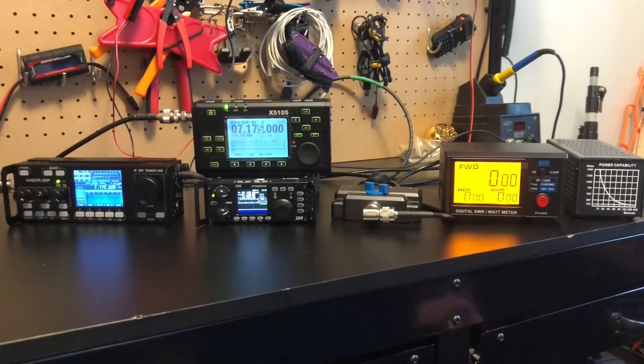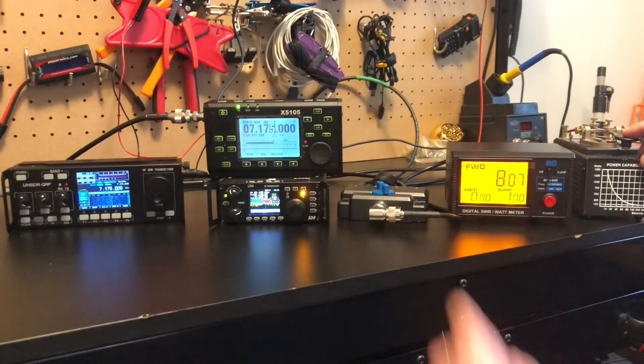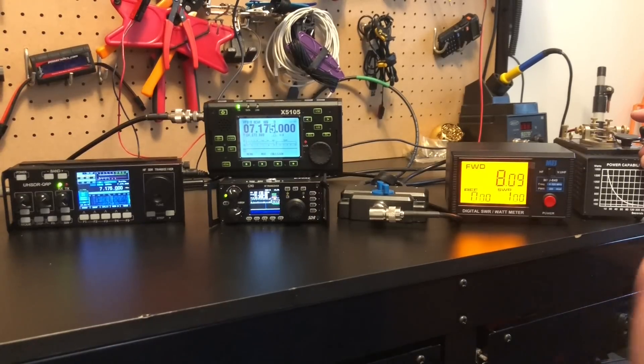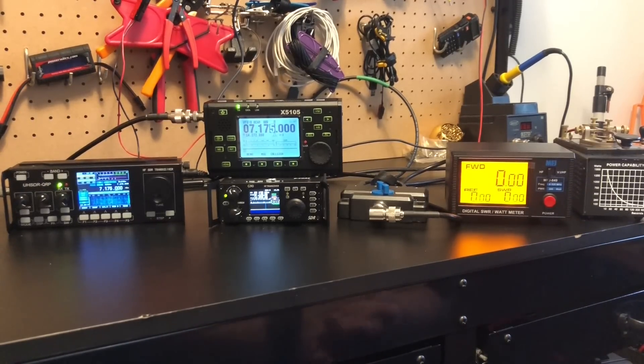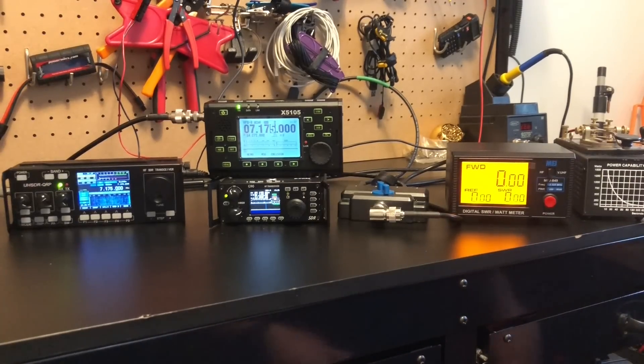Now I'm going to switch over to the RS918. This is set to put out five watts. Let's key up and see what we get. Oh, look at that — eight watts. This radio is really a neat radio, but it's a copy — a Chinese copy. So this thing's all over the place, but I still like it a lot. Eight watts on a five-watt setting on the RS918.